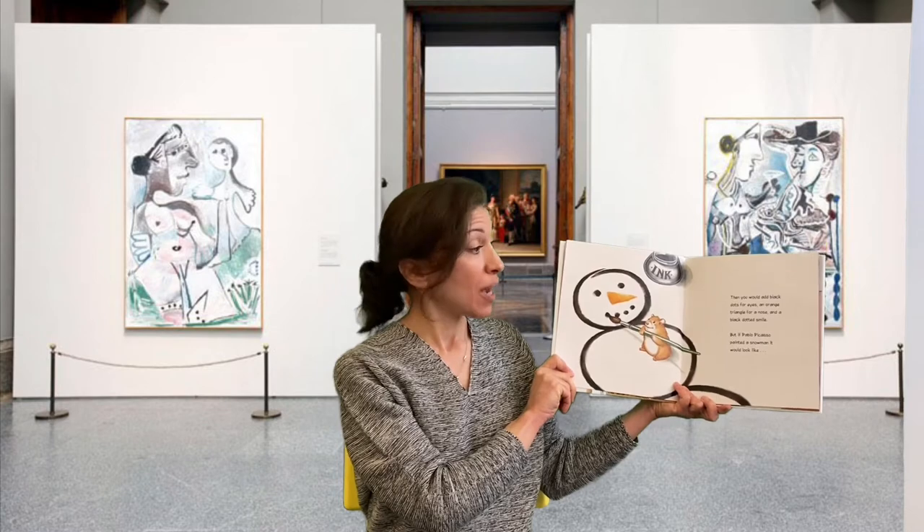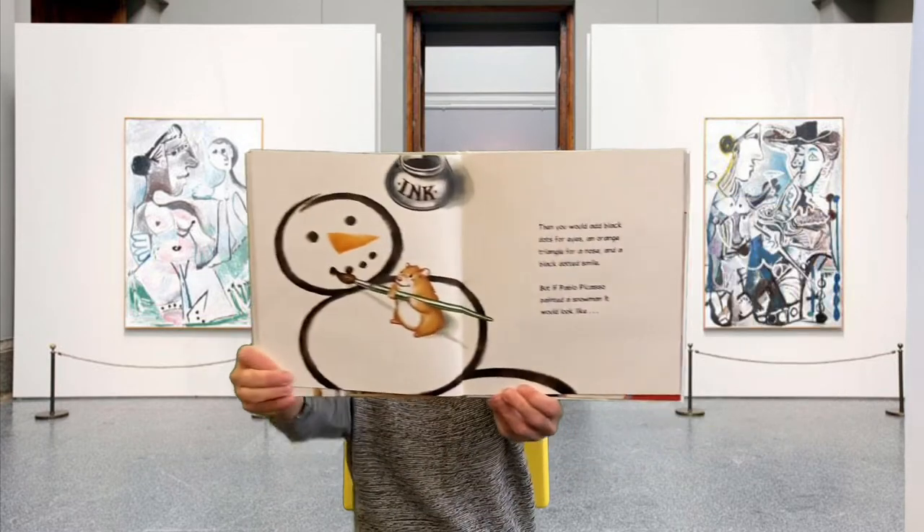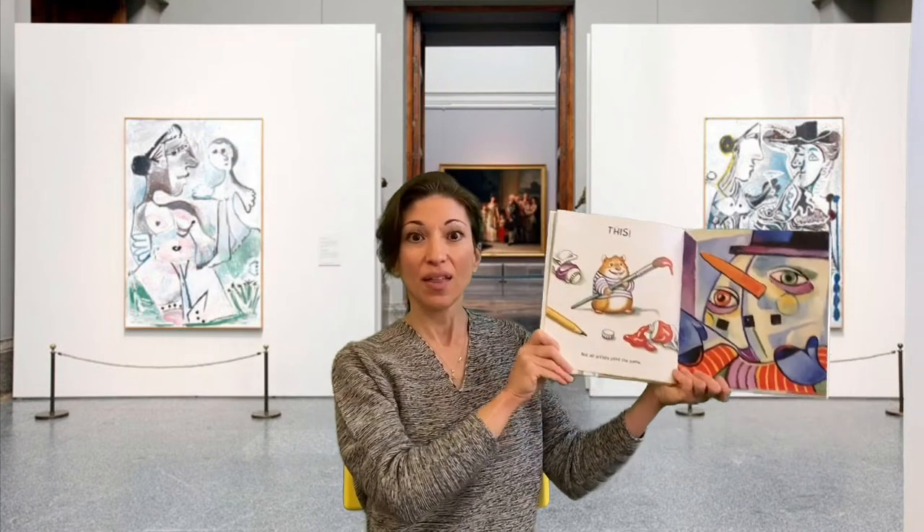But if Pablo Picasso painted a snowman, it would look like this.